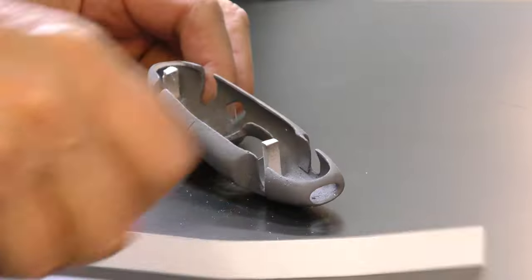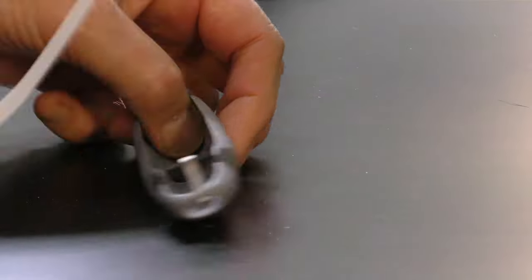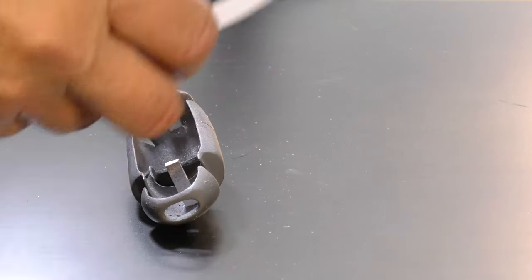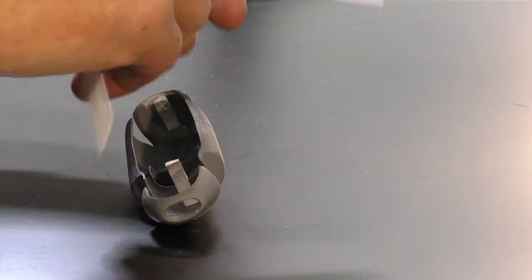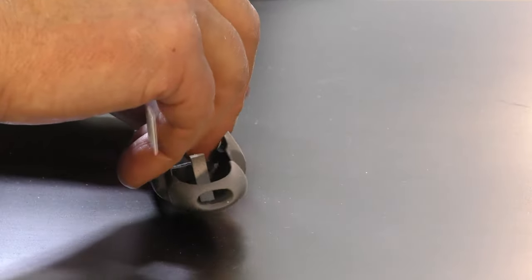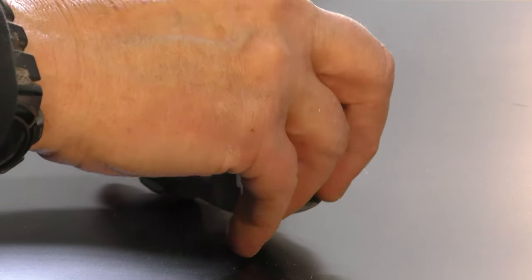As you can see here, I've got some styrene I cut out and I'm going to place the styrene inside this body master. I'm thinking a lot as I film this, but basically this is going to get stuffed inside here.